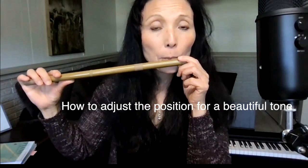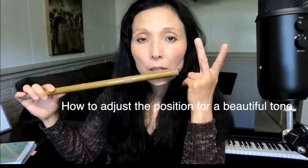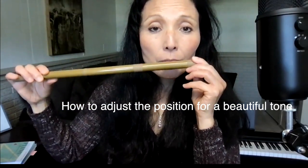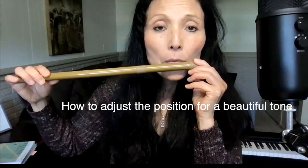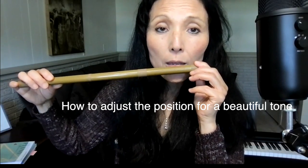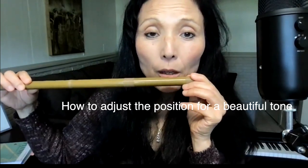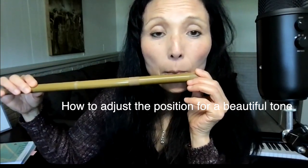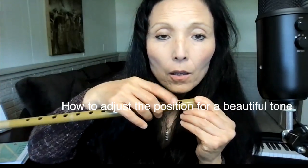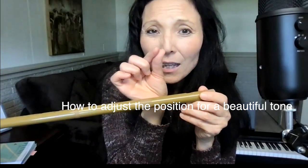There are two ways to adjust the position of the shinobue: up-and-down adjustment and rolling of the shinobue. You combine these two ways to find the very best position so that your breath hits the blowhole in just the right spot.